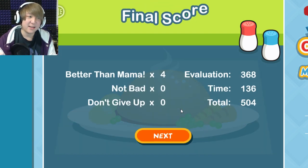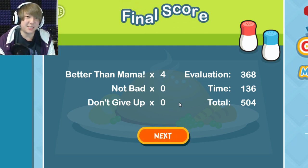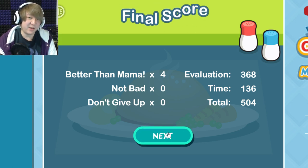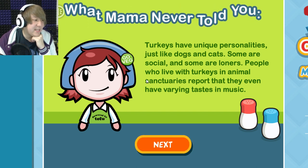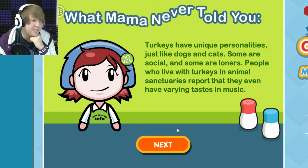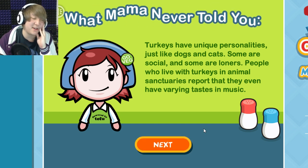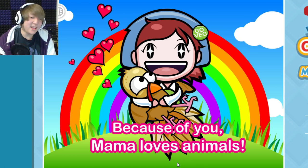Now we've got something that kind of reminds me of Soylent — that soy-based product where apparently you only need to drink Soylent and don't need to eat anything else. The game says: turkeys have unique personalities just like dogs and cats — some are social, some are loners. People who live with turkeys in animal sanctuaries report they even have varying tastes in music. To be fair, in some ancient cultures people ate dogs and cats too.